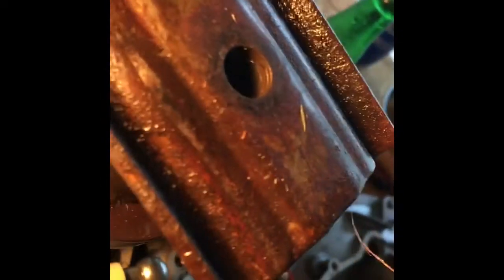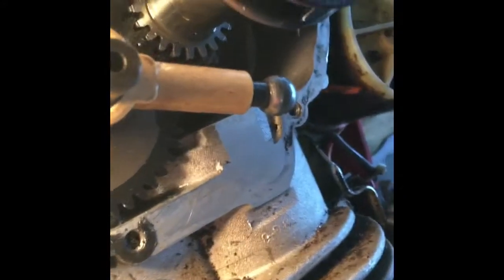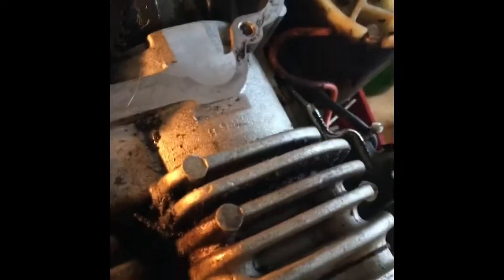This here is your crankshaft. I've got the adapter on it so I can turn it. And this here is your camshaft, right there. And this is your weighted governor. Let me take that off.